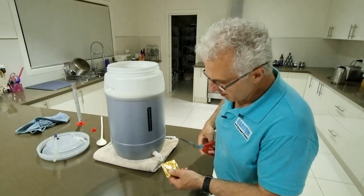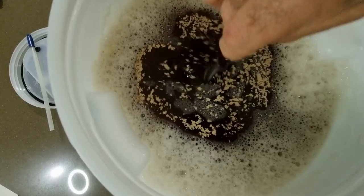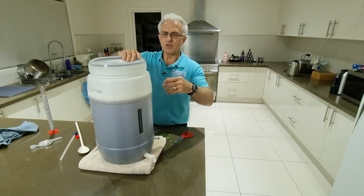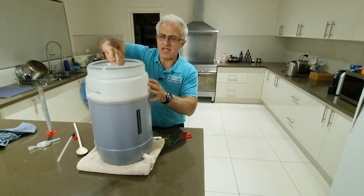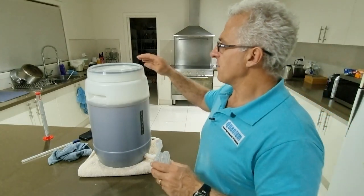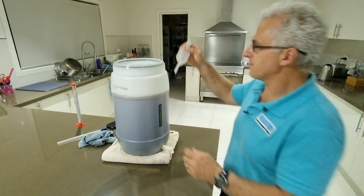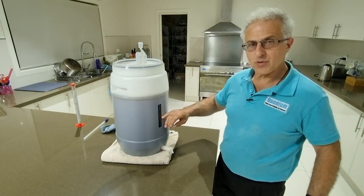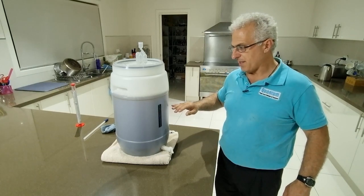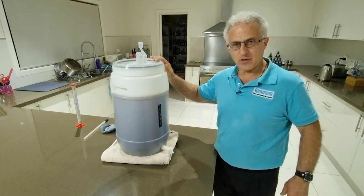Now we'll cut open the yeast packet and spread it around the top, then give it a bit of a stir — not too much. Now we need to close the lid, pretty tight, because we've got to trap the air in. This little device restricts air from coming out. There's a little hole on top with a rubber grommet — I put some water in there, you can see it's around about halfway. The temperature is now sitting at roughly 24–25 degrees, I'm pretty happy with that. We have an air conditioner going but when we turn that off the temperature will drop a little. If it sits around 23 for the next six days I'll be quite happy, but I do have a blanket ready to put over it if needed.